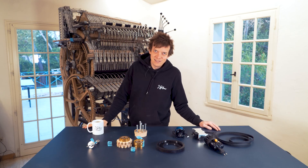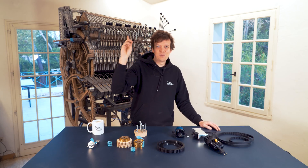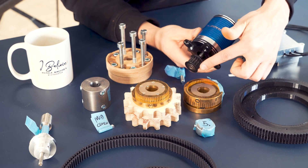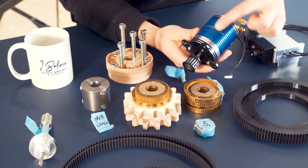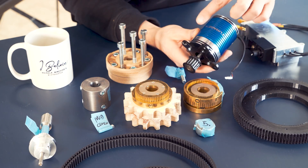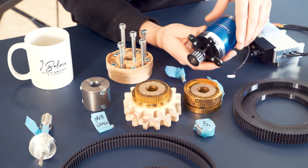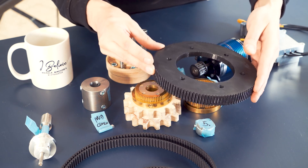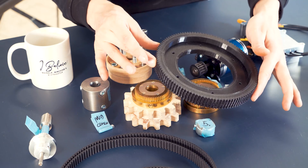Welcome to Wintergatan Wednesdays and day four of the Marble Machine X completion race. In order to be able to perform really high precision timing tests of the music of the Marble Machine X, we're attaching an electric motor to the powertrain. I'm gonna start today by trying to attach this 3D printed pulley by Alex to the machine itself.